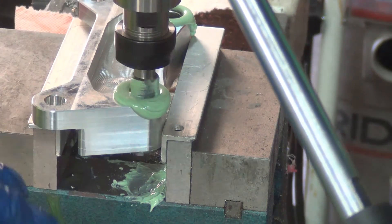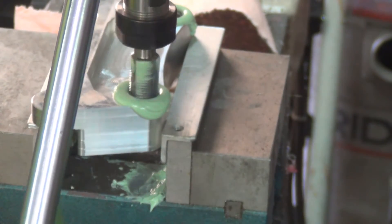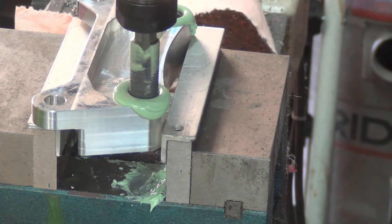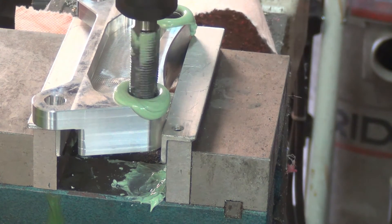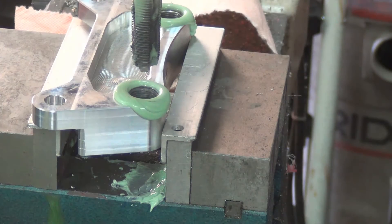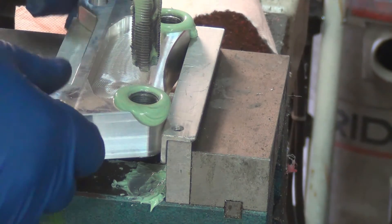I put a little pressure down at the start, and then basically I just overcome the spring pressure the rest of the way. Coming back, I let the spring pull it up. That is so effing awesome. I guess before I get too excited I need to clean these out and make sure the inserts fit as well as I hope.